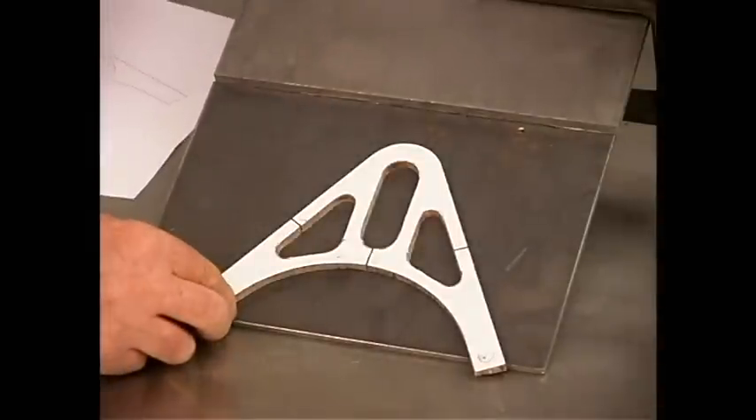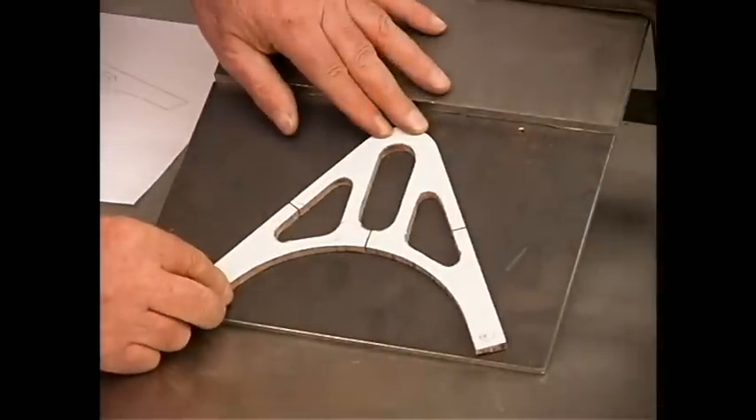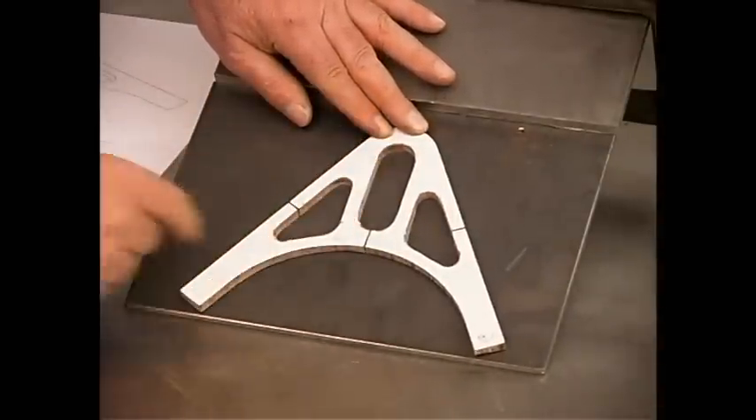So here's the pattern. We'll get this clamped into place, and then use the plasma torch to cut all around this part.